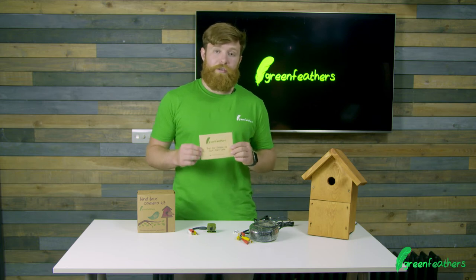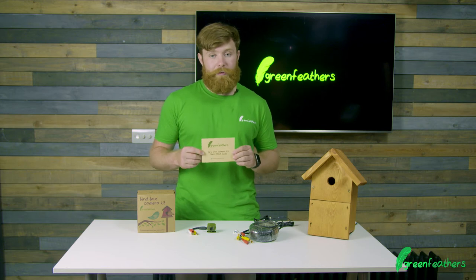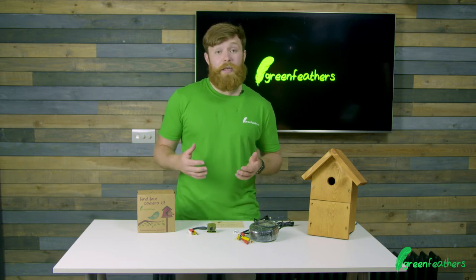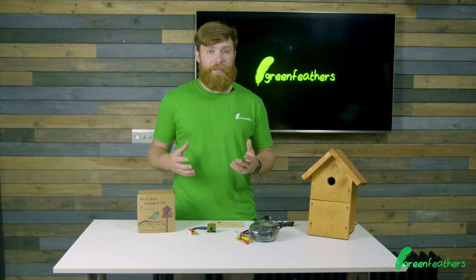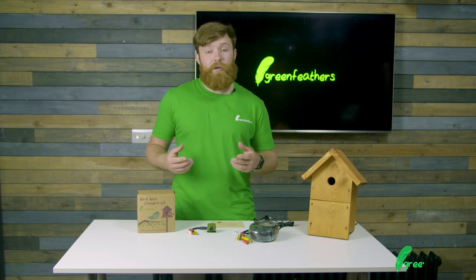This has got loads of great tips on how you can get the best out of your camera and also how to set it up correctly. If you need any more information on how to set this up please click the link to the setup video, and if you want more information on this camera please go to green-feathers.co.uk. Thank you very much for watching.